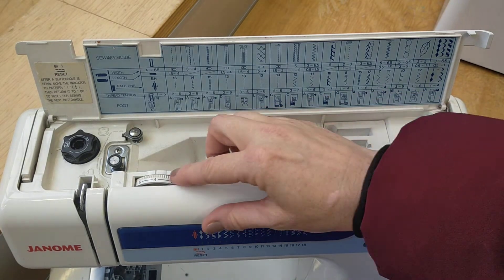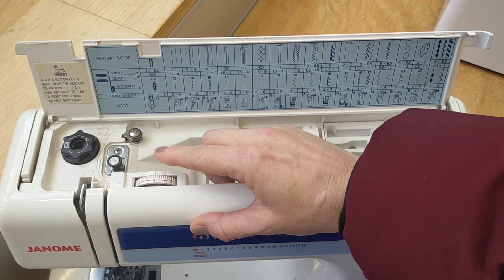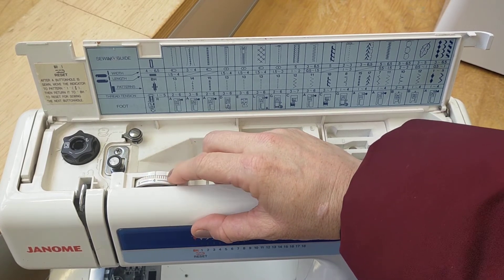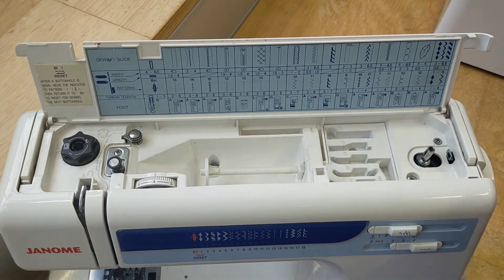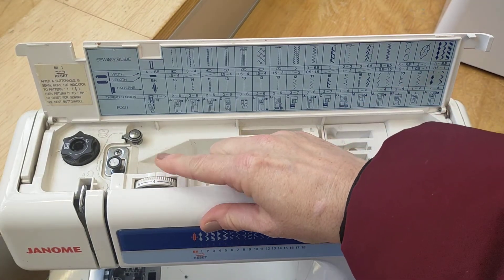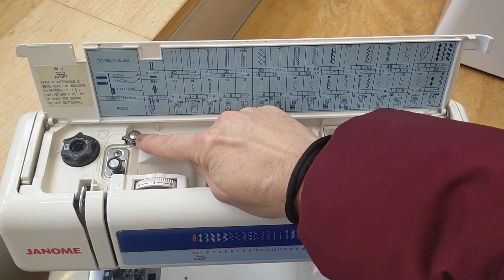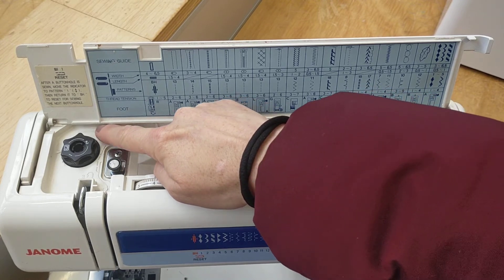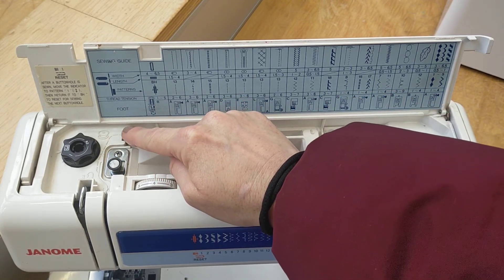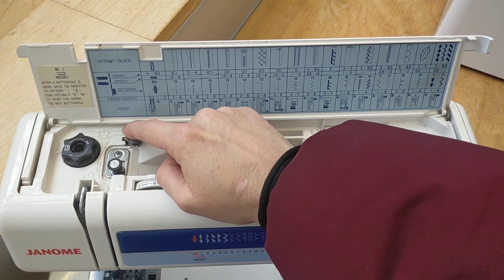Next we have the tension dial, which should always be set to four — this is another thing you don't need to change, as it adjusts the tension of your thread. If your tension looks tight or loose while sewing, maybe someone has changed this even though it shouldn't be changed. Next we have the bobbin winding thread guide, which is used to wind the bobbin thread. There's a little image of a bobbin there to indicate that your thread goes around the thread guide and around the bobbin winding thread guide as well.